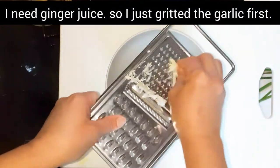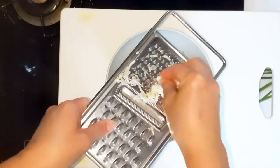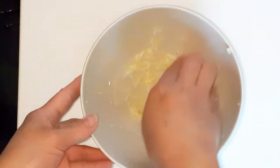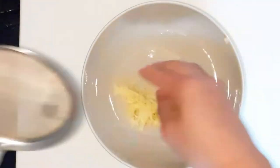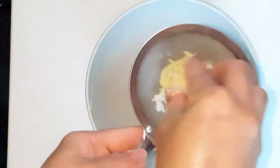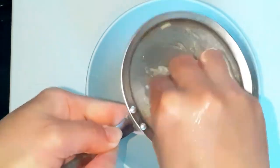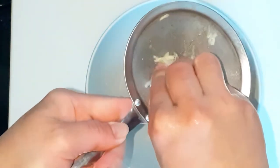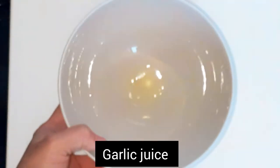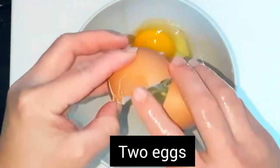This is garlic. I used to have a garlic press but I lost it, so I need to squeeze the garlic because I only need the juice. The garlic pieces taste bad when steamed, so juice is all I need. And this is my garlic juice.